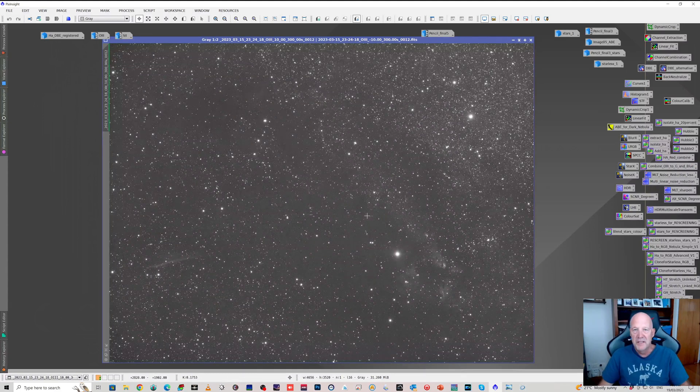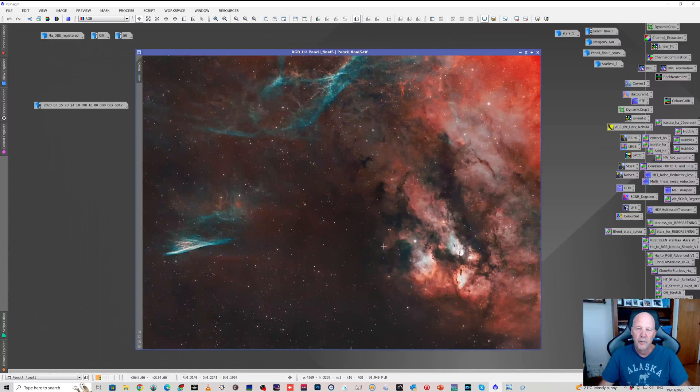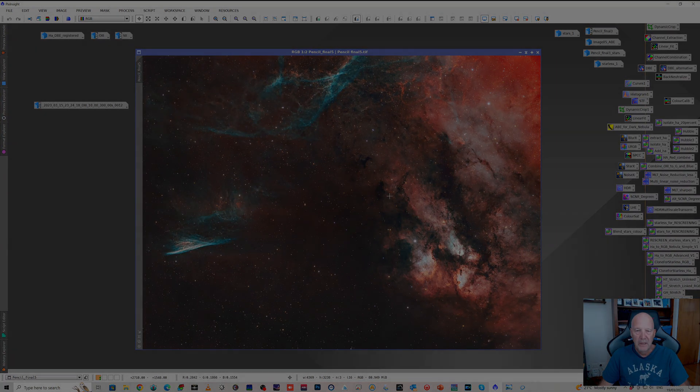This is obviously with the ASI 1600MM. It'll be good to test it with the 2600, because it'll have a bit wider field of view, and again see what the stars are like. At the moment I'm really happy with the results and happy with the first light given the relatively limited amount of time — I think about eight and a half hours in total, but most of it is HA. I should have had a lot more O3.